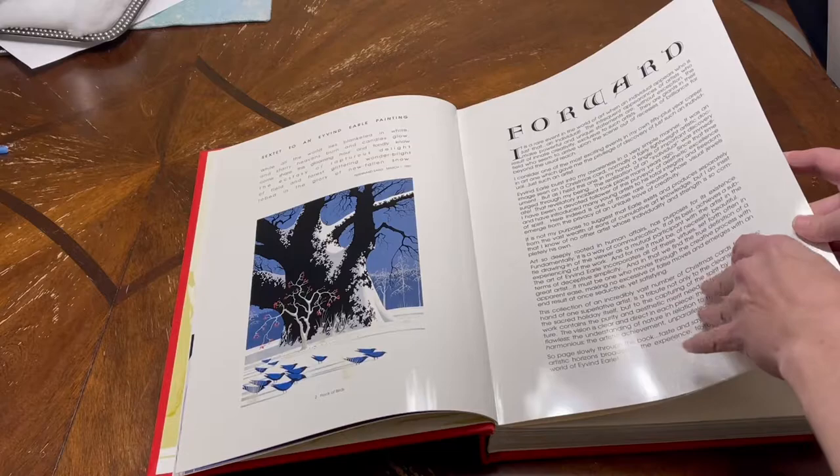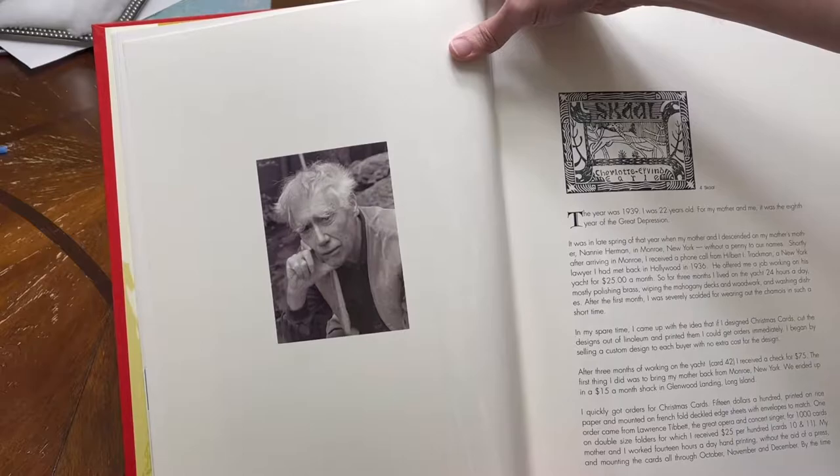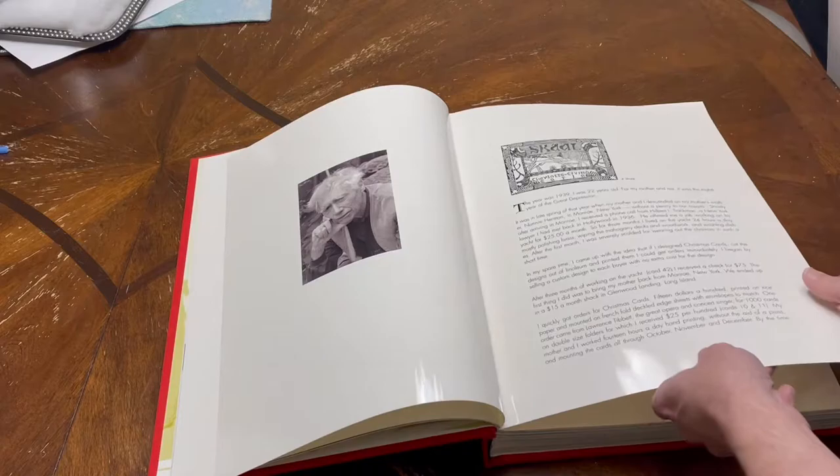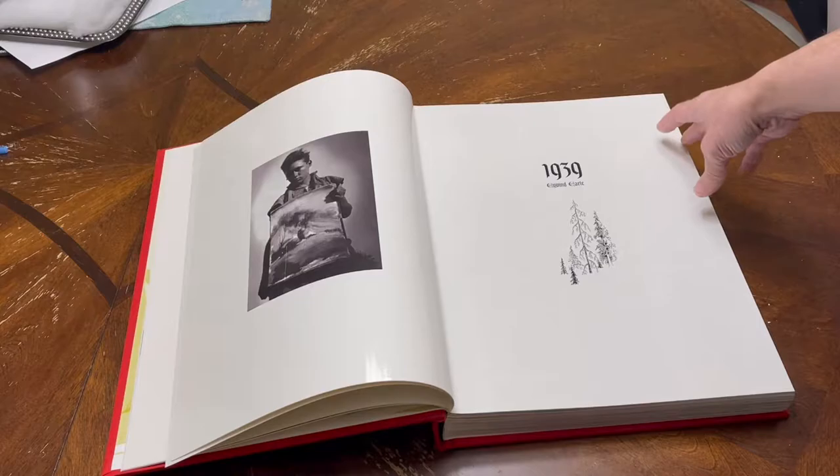It goes into a foreword with information about him and his work. There's a photo of him here — kind of got Andy Warhol hair. Getting old is fun. You can tell a lot about him. There's some of his artwork starting from 1939.